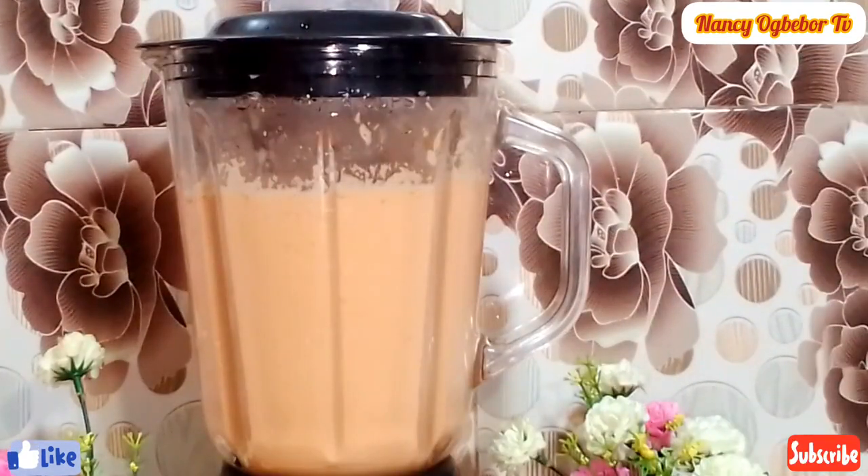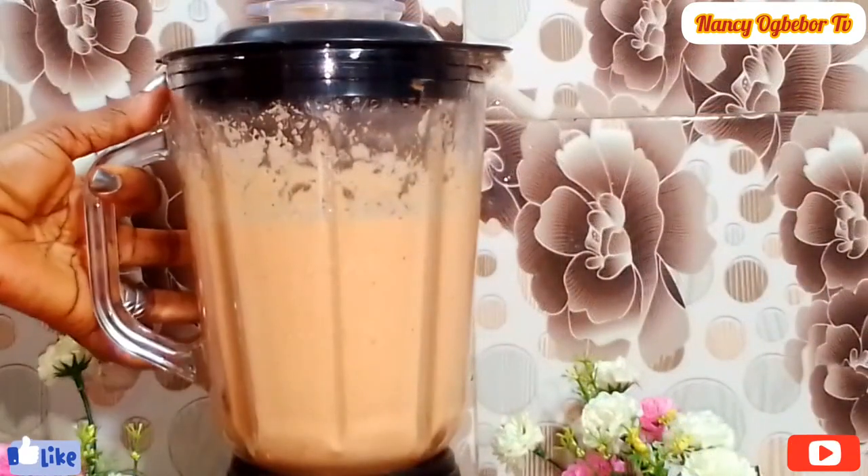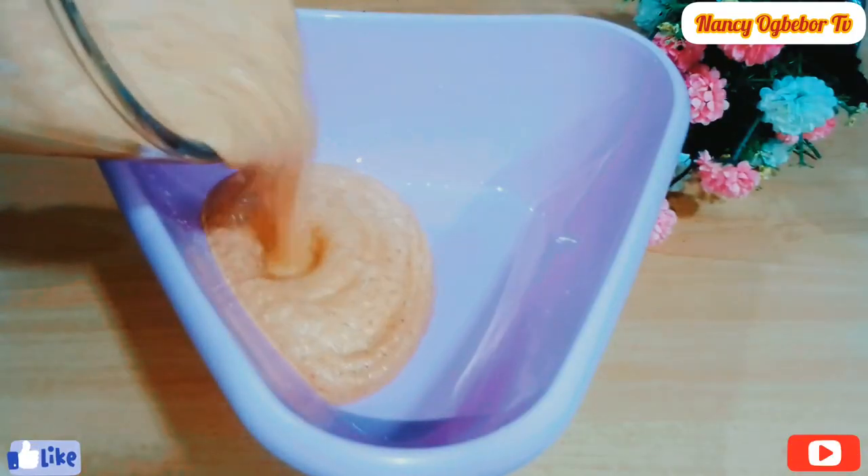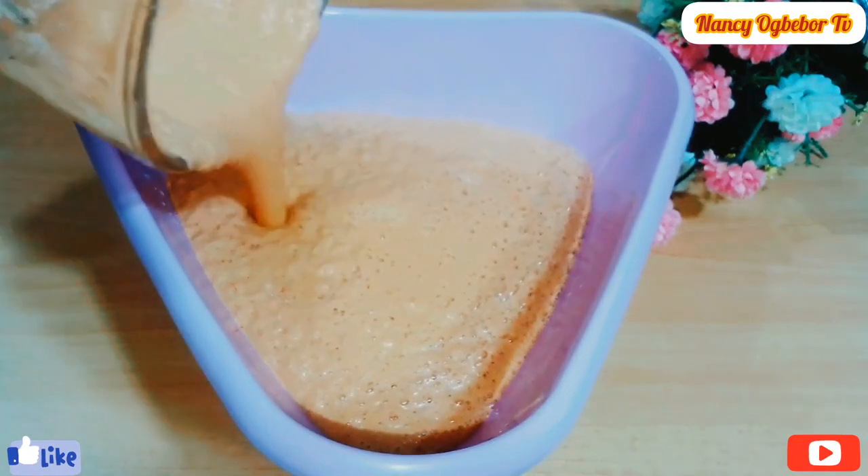After blending, go ahead and transfer this into a bowl. At this stage you can decide to garnish it with any protein of choice.